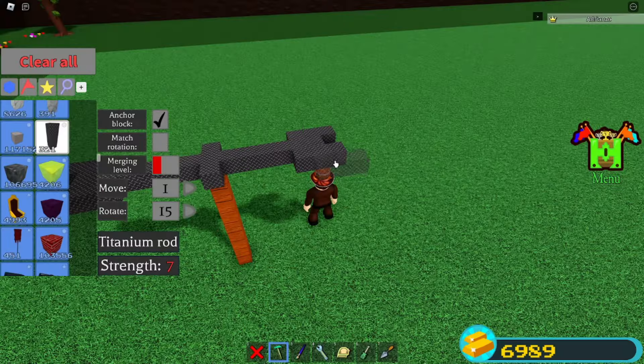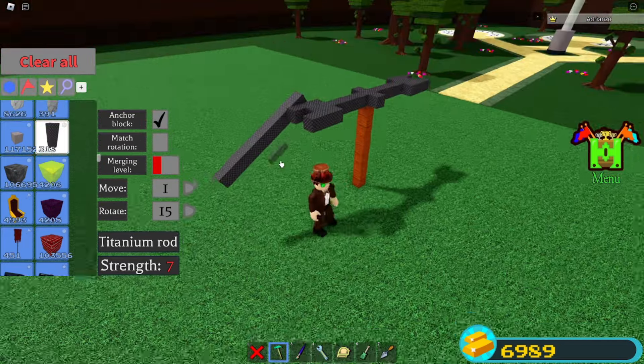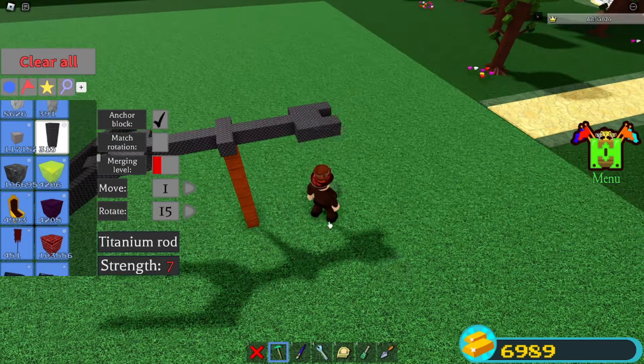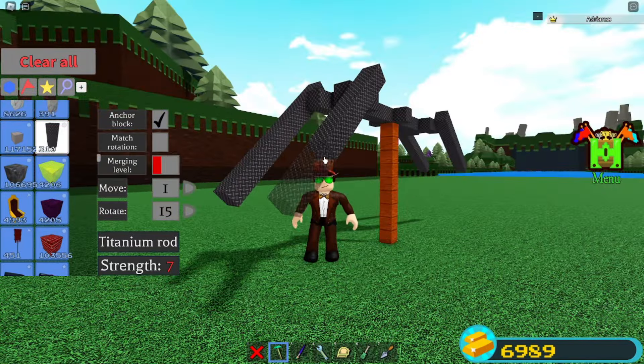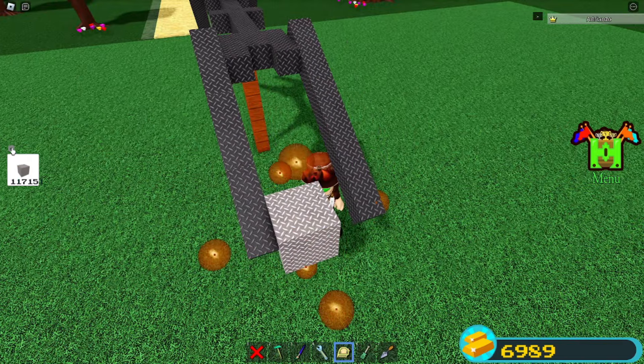Rotate to 15, rotate it twice like this. You're going to go one, two, three, and you're going to go one, two, three, and then you go back here. Go one, two, three, and then one, two, three. Grab some titanium, place it in between here, and just set your scale to zero.